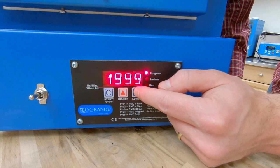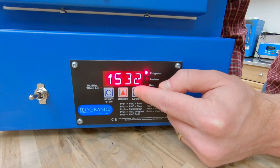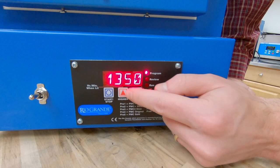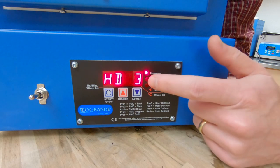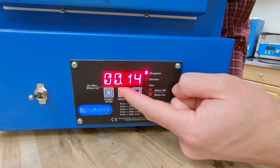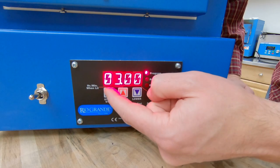My third temperature — I want to set it to 1350. Now if I hit the down arrow I can actually start from the top and go down if I've got to reach a really high temperature. So I want to set this to 1350 for our target temperature. Now I'm going to hit start/stop again — it's asking for our third hold time. I'm going to set this to 3 hours.